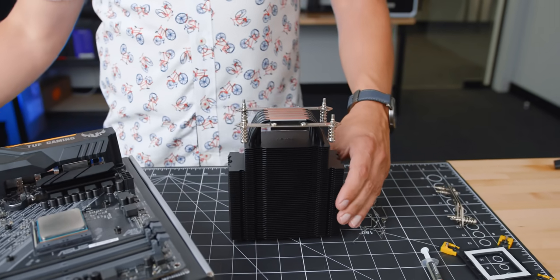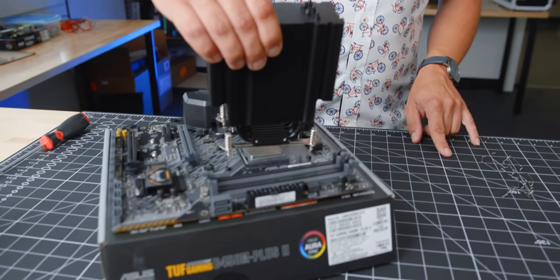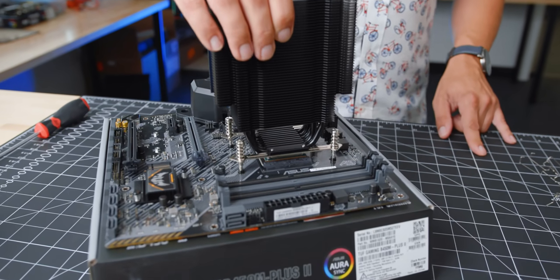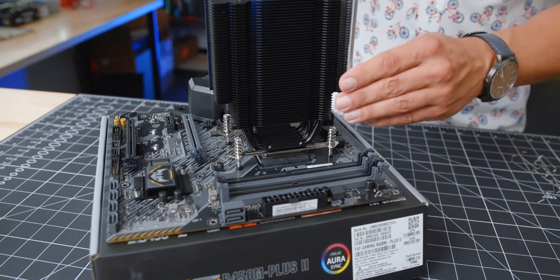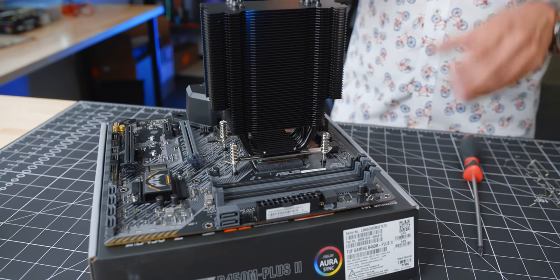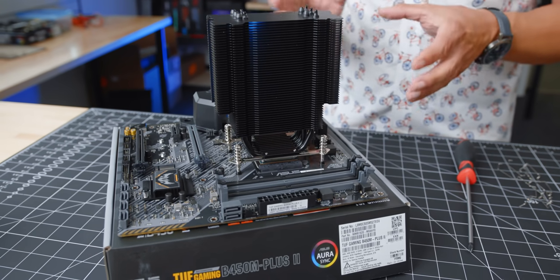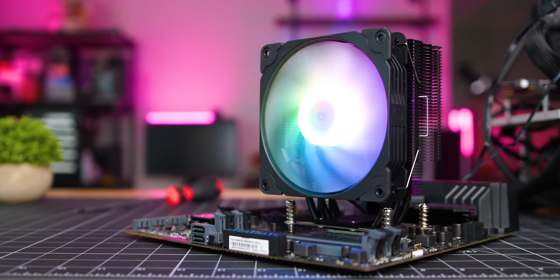The next part of the process is probably the easiest. All you have to do is flip over the cooler, align each of the screws with the AMD installation bracket, and then just screw everything down. I also wanted to mention fan clearance — because this cooler is so compact, even if you have every single one of these slots populated, the fans will not touch anything.